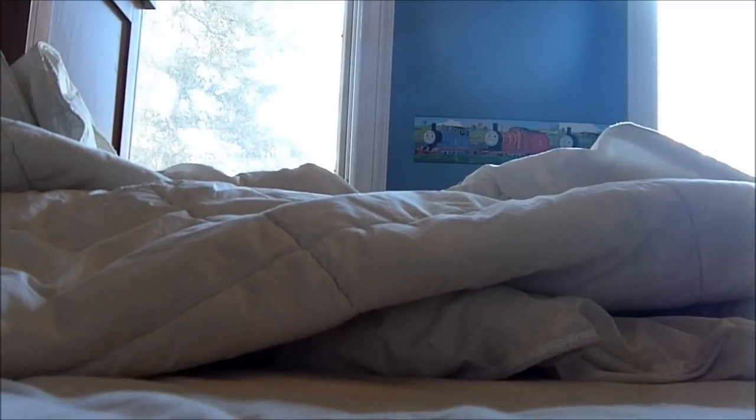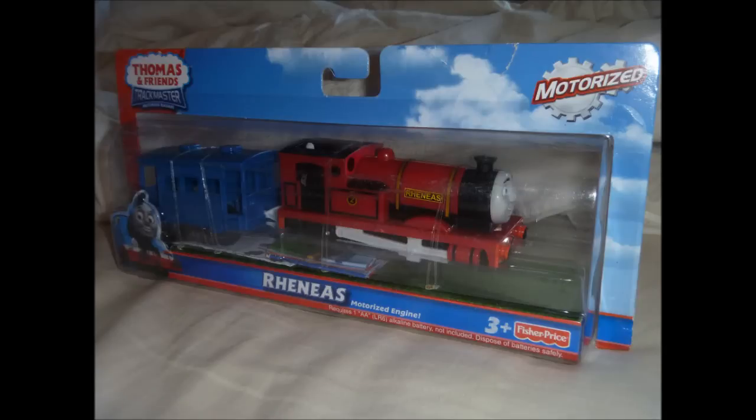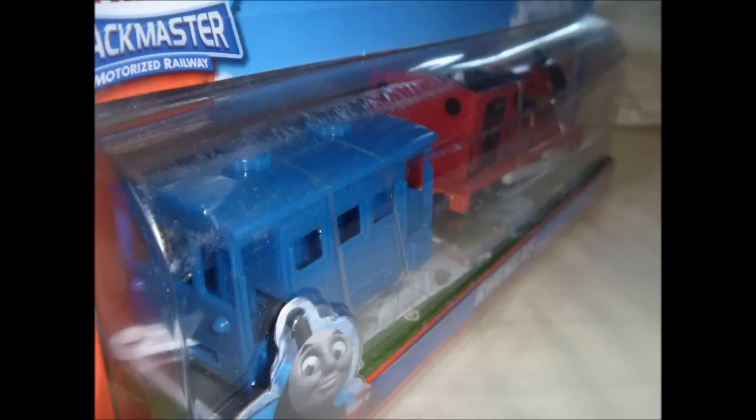Next, here's a Trackmaster item that the seller told me is getting hard to find — it cost me $16. It's a Trackmaster Renaissance with a blue caboose in early Trackmaster packaging. I already have a Trackmaster Renaissance, but I was getting another one to make a homemade Trackmaster Delgon, one of the Italian engines.